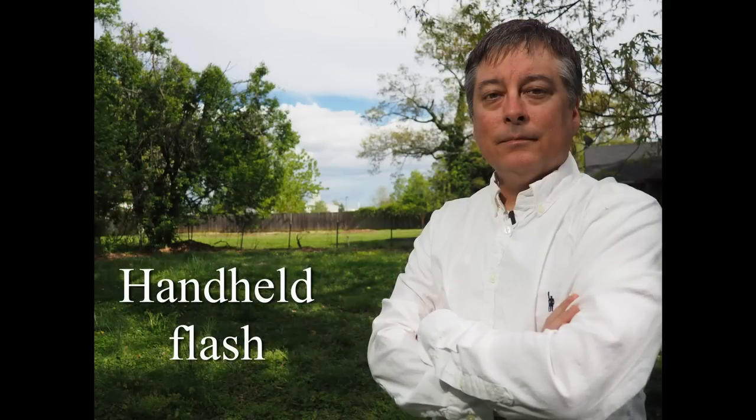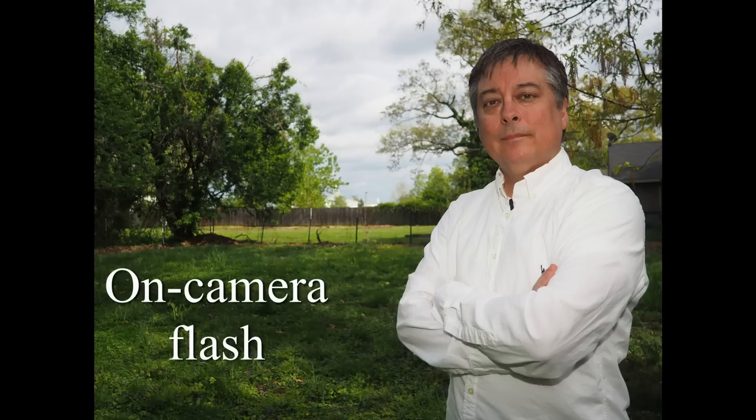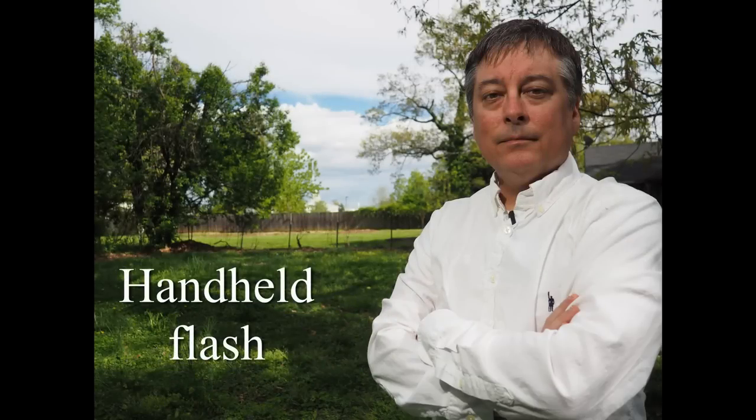If you look at this picture, it's just a little better than the previous picture, because now you have the light coming from a different direction rather than straight on, so it looks a little less flashy. Next thing I want to do is just do your typical professional portrait. I'm going to get out my 45 millimeter f1.8 prime and then add an umbrella and see how much better the picture will look.